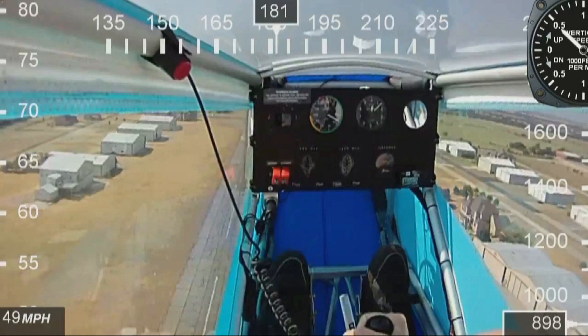On the top right, we've got the rate of climb indicator as measured in feet per minute. On the bottom right hand side, that's the altimeter. Please note we're about 800 feet above sea level, so in this example we're about 100 feet off the ground at this point.